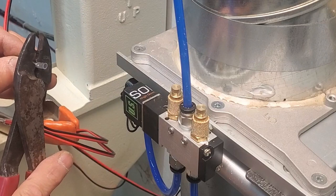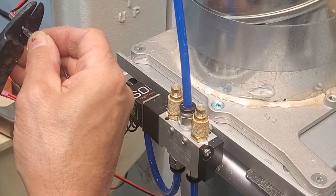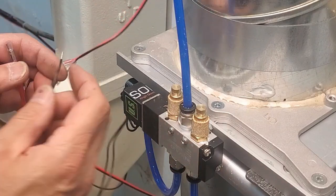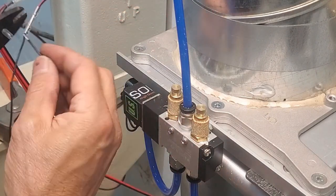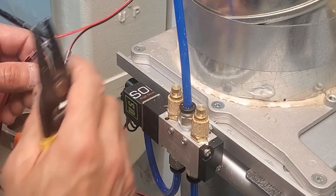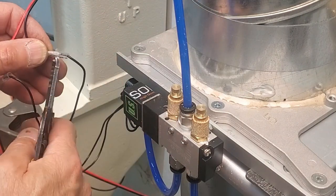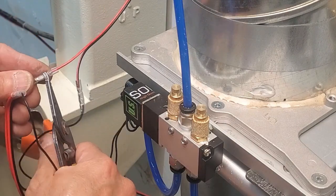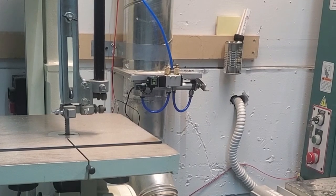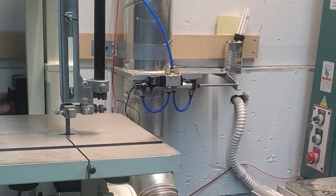That said, adding dust collector switch automation would not be a big deal once you're this far — it would just require running another wire from each gate's solenoid valve back to a relay at the dust collector. Each line would also need a diode so the signal from one blast gate wouldn't back-feed into and open all the others. I actually have one scenario in my shop that required a diode, and I'll try to show that in a follow-up video.